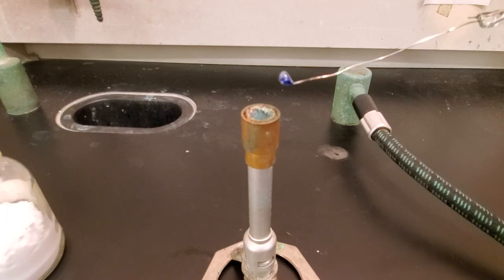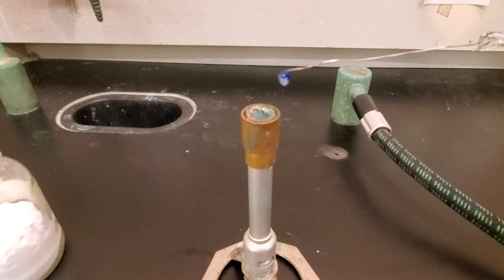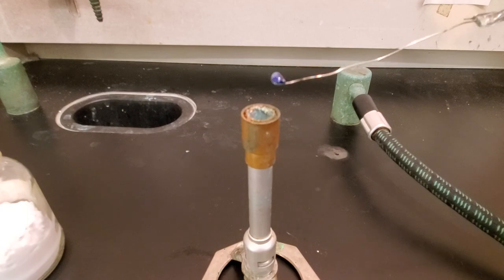So again, the borax bead test — it's good if your substance has a color. Use it as a confirming test for those substances. If your substance is colorless, is white, or makes a colorless solution, you probably don't need to do the borax bead test. Pretty easy test to do.